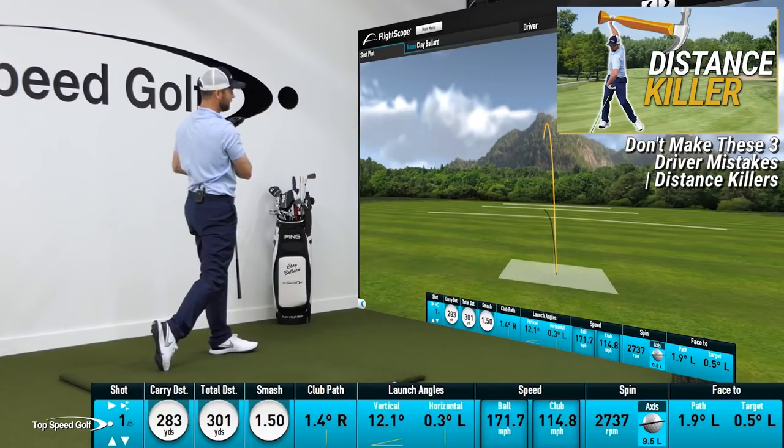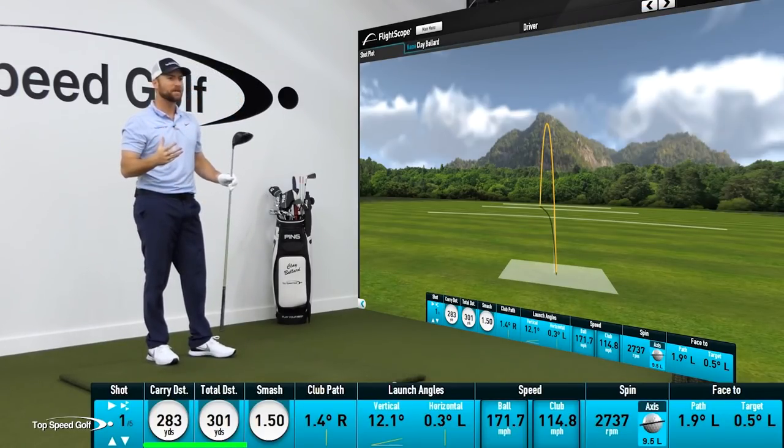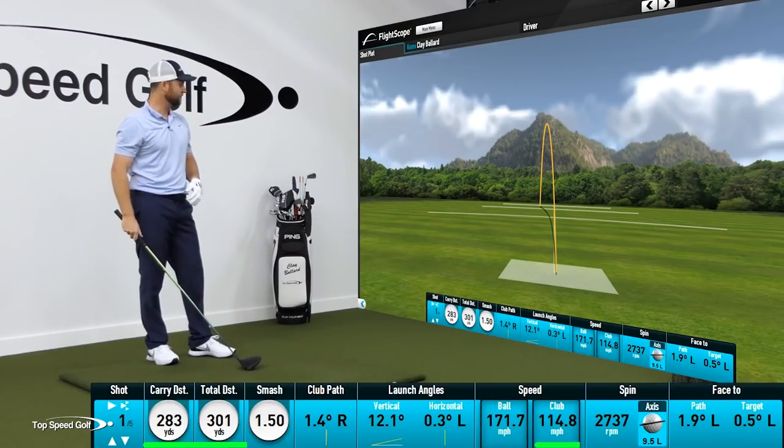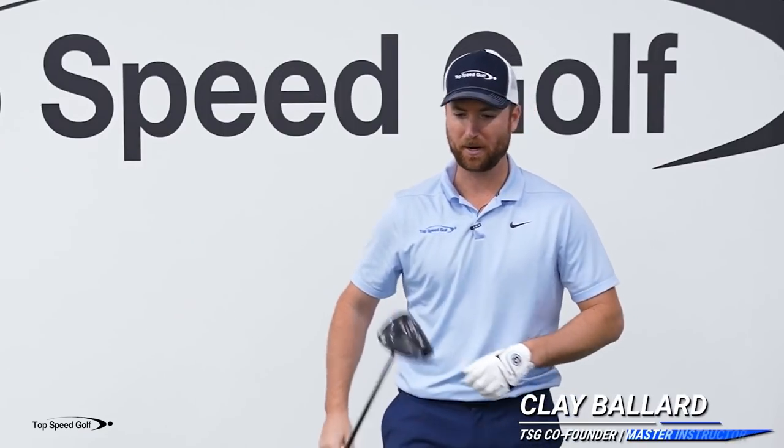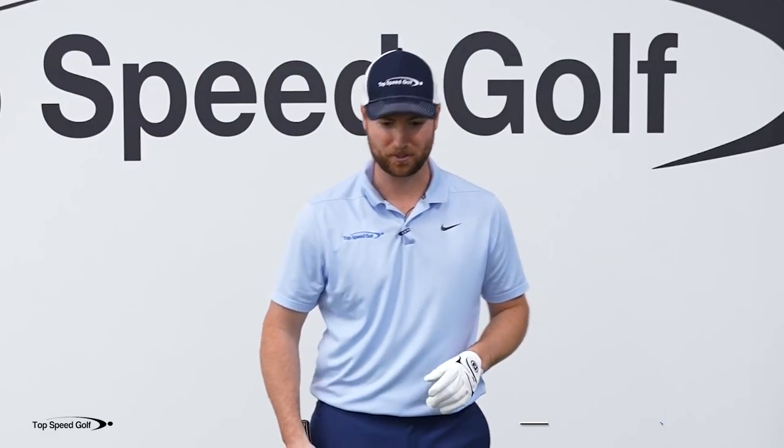Pretty nice drive there — 301, not even loosened up a little bit, not my best club head speed, but a perfect smash. I hit it really nice and solid, and it's very easy to do. This is my brand new Ping G425, just testing out some of the first shots with it.